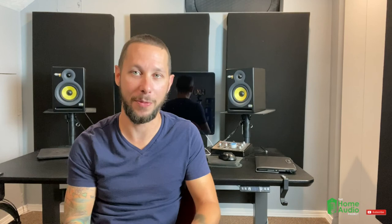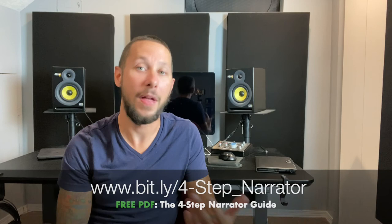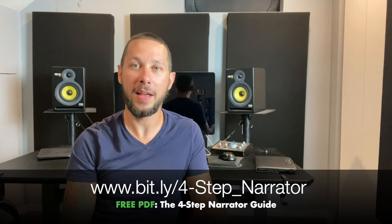So there you have it — all the essential gear for setting up your home studio for narration. Before you go, when you're completely new to audiobooks and you're not sure where to start, I have my free guide for you called the Four-Step Narrator. It's a simple PDF that walks you through the steps of understanding performance through listening to audiobooks, all the way to actually landing your first paid audiobook.